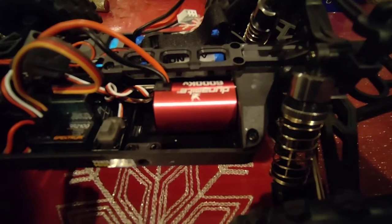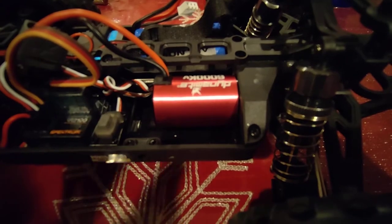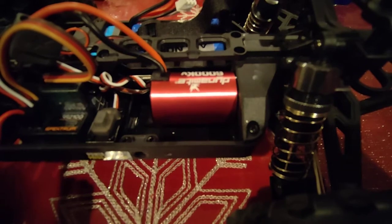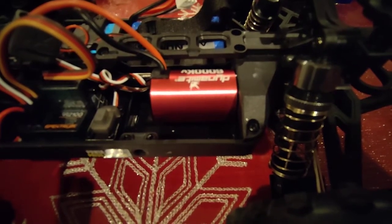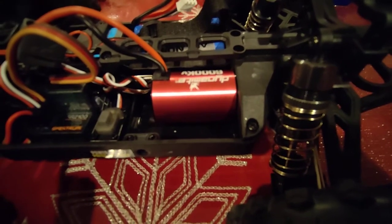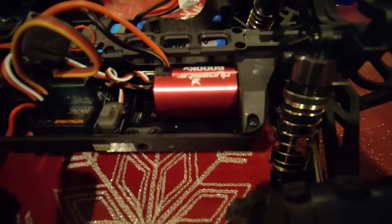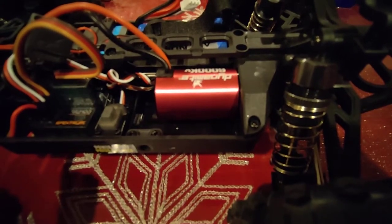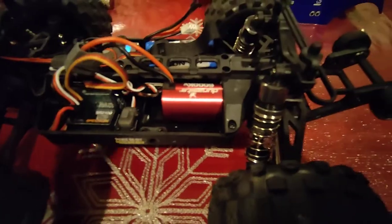I plan on getting online and looking into pinions for this. One thing I can say is that this truck does not use standard 32 or 48 pitch gears. I took a 48 pitch pinion from my 1/10th scale stuff and used it alongside the plastic spur gear to check the mesh — the teeth are a little larger than 48 pitch. I'm thinking they're either 48 pitch metric or possibly 0.5 module. I'll have to look through some of my stuff and verify that.